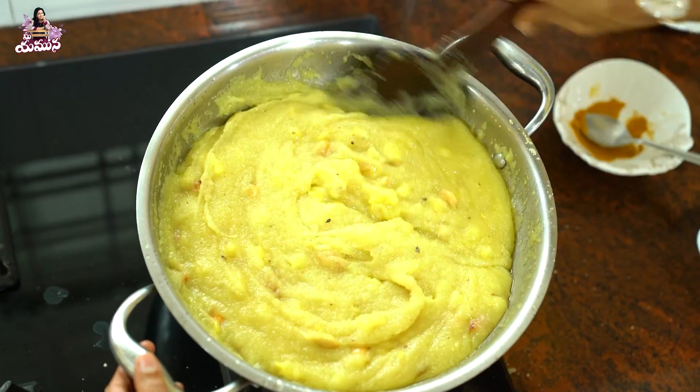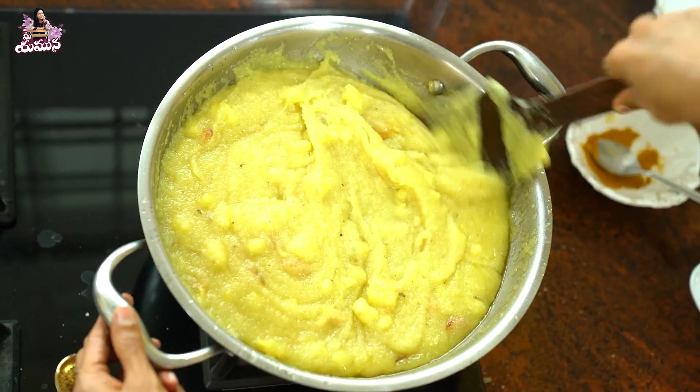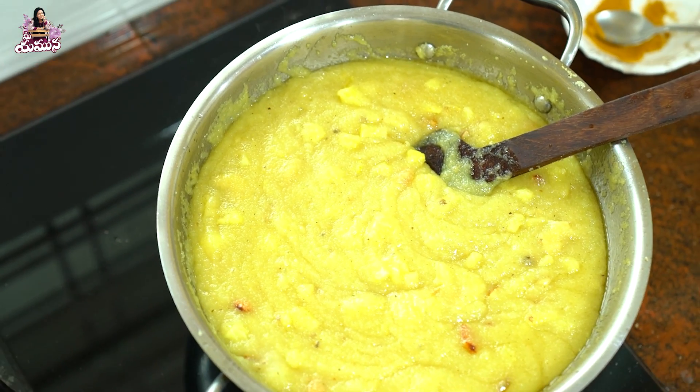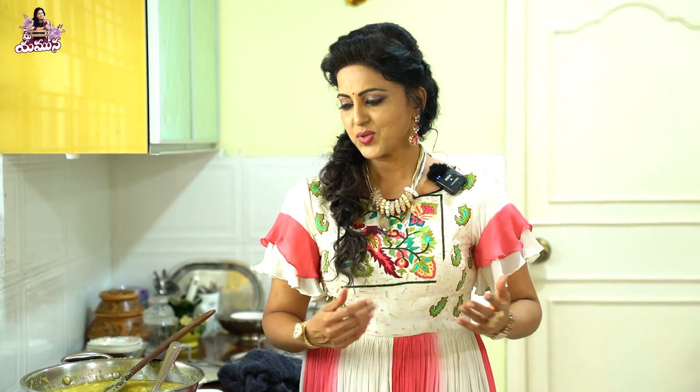Let's try it with the dry fruits. If you have any leftover, you can put it in a box and in the fridge. You can put it in the fridge and eat a little bit later. It will taste good.